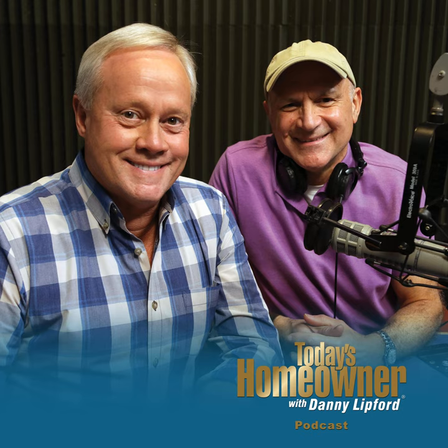And we want to hear from you. Send us your questions or comments at todayshomeowner.com/podcast. Today's Homeowner Podcast is brought to you by The Home Depot — how doers get more done.